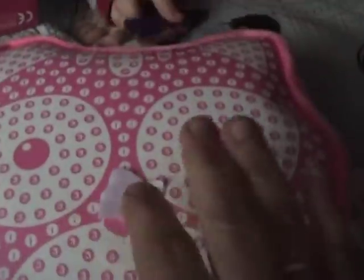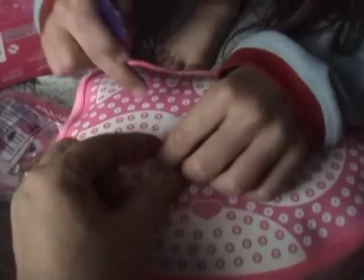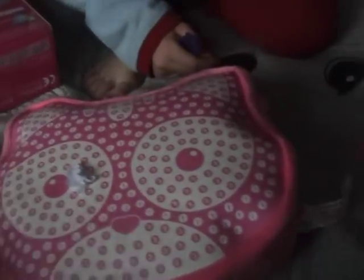Here are our colors. White is number three, so we go to the number three section. She did her first one — that looks easy! Try to keep them close so you can see how they all blend together.